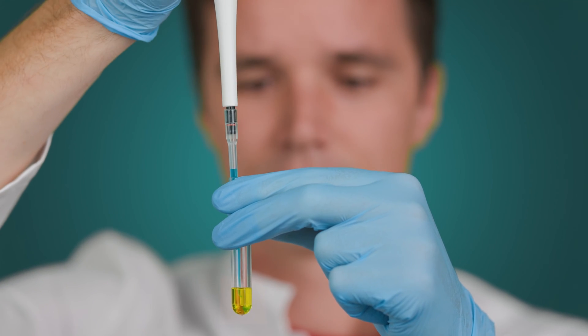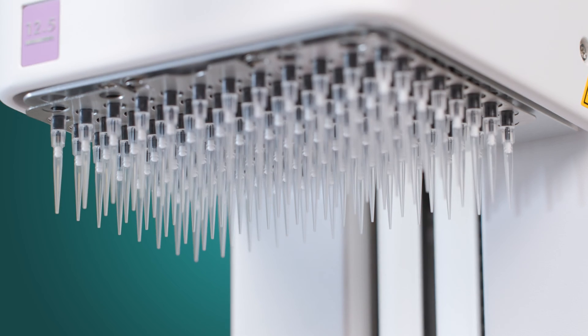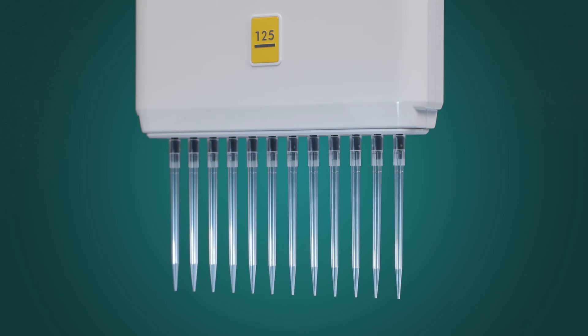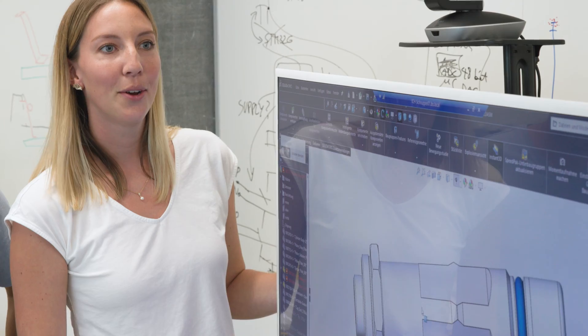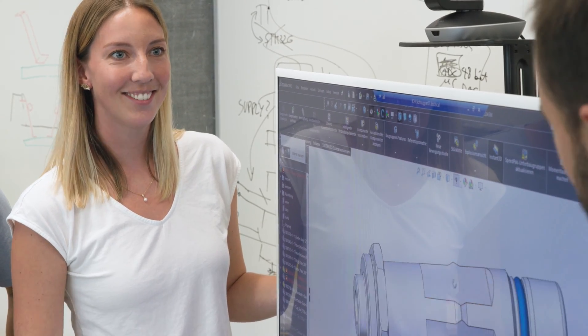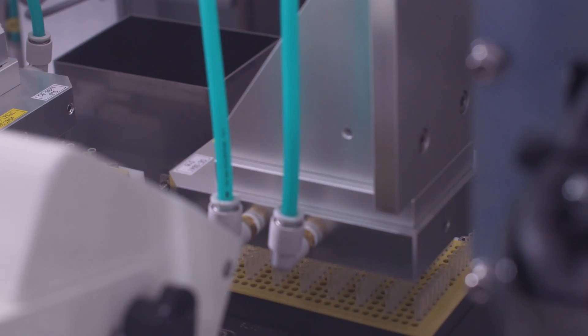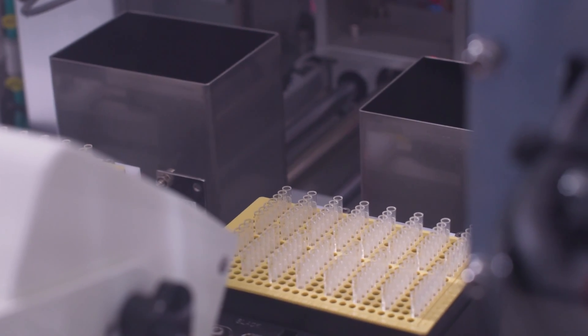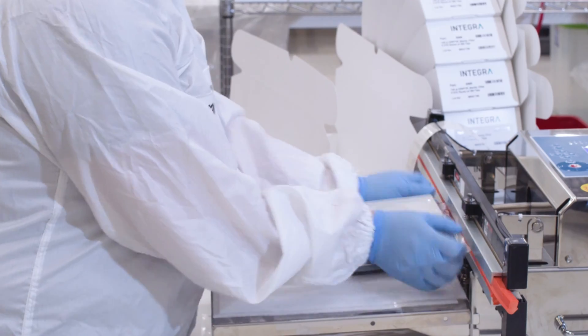Pipette tips are the interface between you and your most valuable experiments. Most people don't spend any time thinking about their pipette tips, but really in the lab that's where the rubber hits the road. This is why our American and Swiss engineers developed the unique grip tips. Our commitment to you is that all our grip tips are manufactured in the USA and Switzerland in our factories using the finest raw materials and quality manufacturing skills.